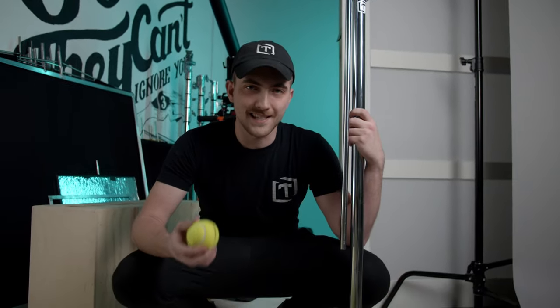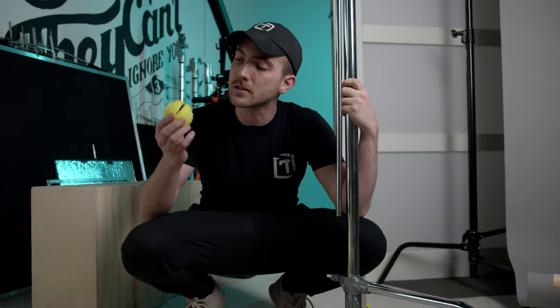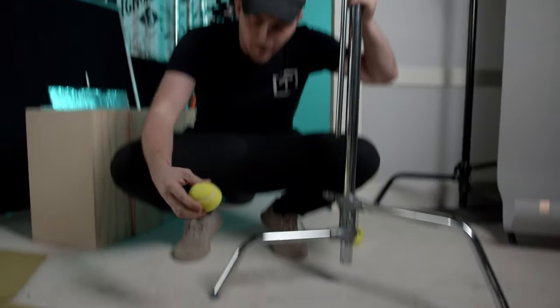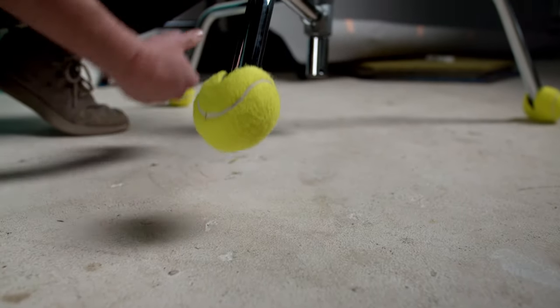Alright, third and final tip: tennis balls. Let's see how we can use them. If we're filming at some fancy house or some place with delicate flooring, we'll go to the store, pick up some tennis balls, put some slits in them, make them look like little Pac-Man characters. Then we'll put them on the bottom of our c-stands so it doesn't mess up the flooring.